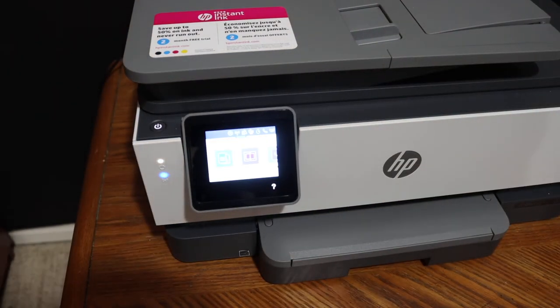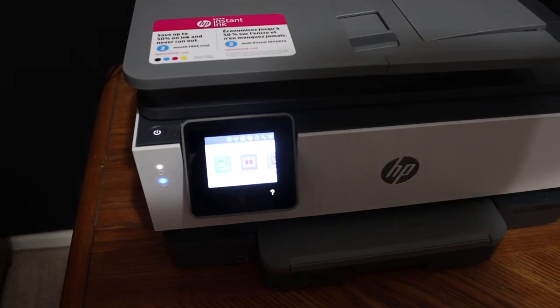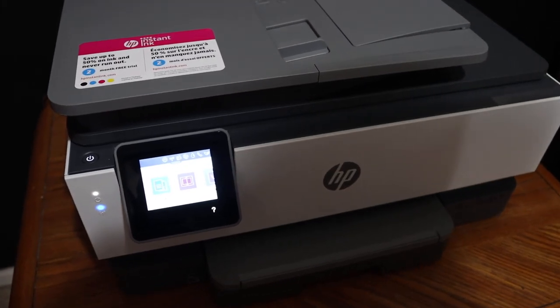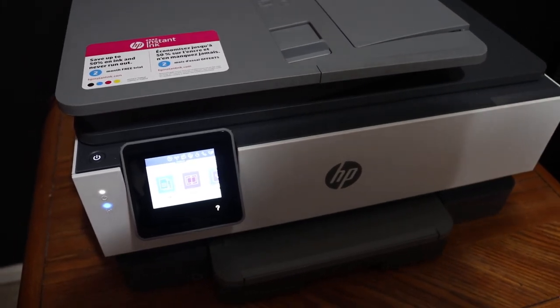From here you are able to connect this printer with any device. Once you add it in a device, you can start the wireless printing and scanning, and your printer is available on the Wi-Fi network.